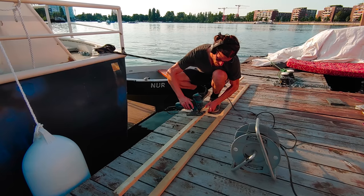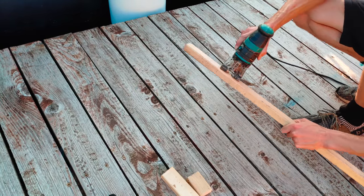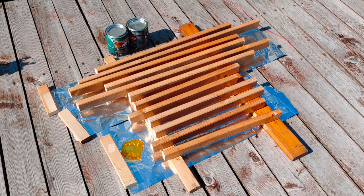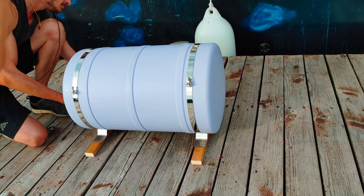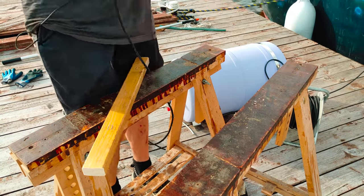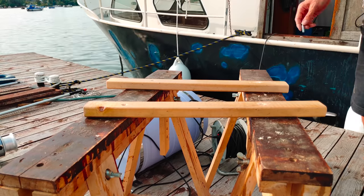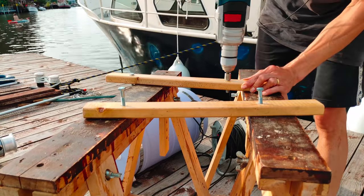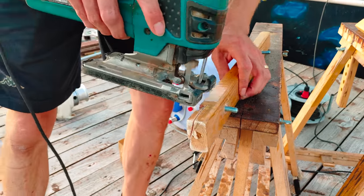Here I am cutting the first timbers for the wooden frame. I painted all the wooden timber with boat lacquer. Here I'm marking the position for putting the bolts to attach the boiler, and then I'm drilling an 8mm hole for the M8 bolts. I'm cutting a ramp into the supports for the boiler so that they are in a horizontal position when mounted to the frame.